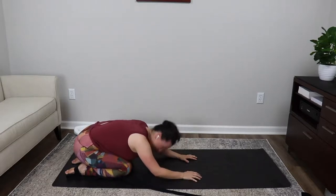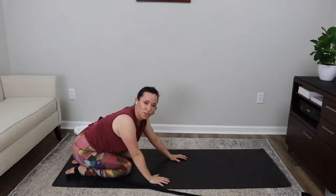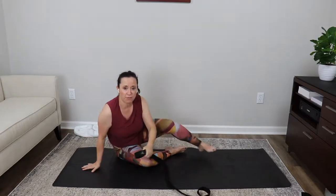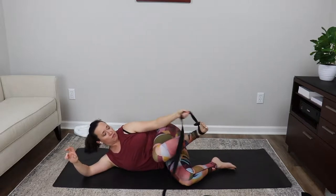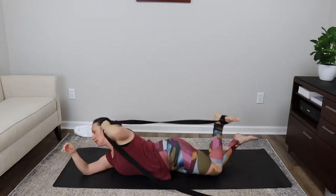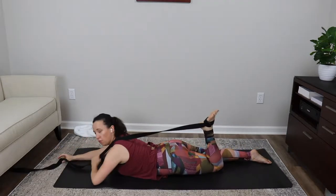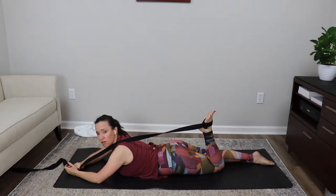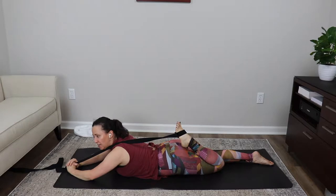Gently relax the crown of the head to the floor, take a nice deep inhale into the belly and exhaling out. One more nice deep inhale and exhale. Now slowly come up, turn yourself on your yoga mat, grab the loop around your right foot, and lay down on your left side. Take the loop of your yoga strap and reach for the left arch of your foot. Once you have it safely, slowly come over onto your belly, get the strap up and over your left shoulder, right leg is straight.